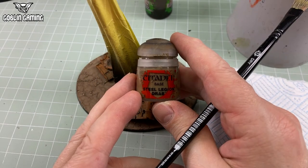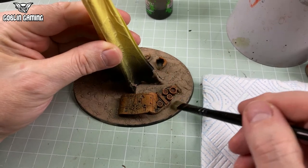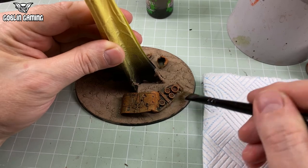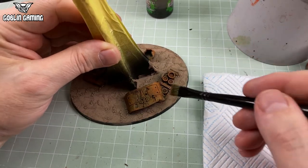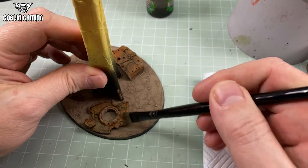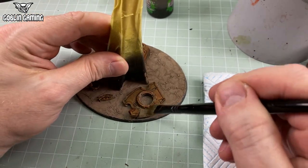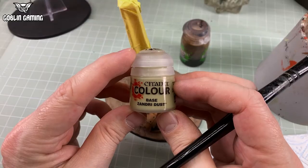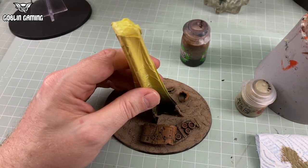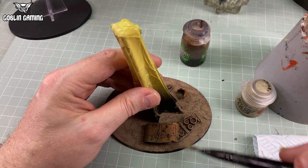When that was dried, I covered up and tidied any gaps with Steel Legion Drab, an almost perfect match for Agrellan Earth, and drybrushed up along the sides and edges of the scenery to make the objects look like they had weight and were embedded into the ground, and not just sitting miraculously on it. That was followed by a quick and gentle drybrush of Zandri Dust to give the texture paint some depth and variation, and to give the debris a dusty, abandoned look, and to tie them into the landscape even more.